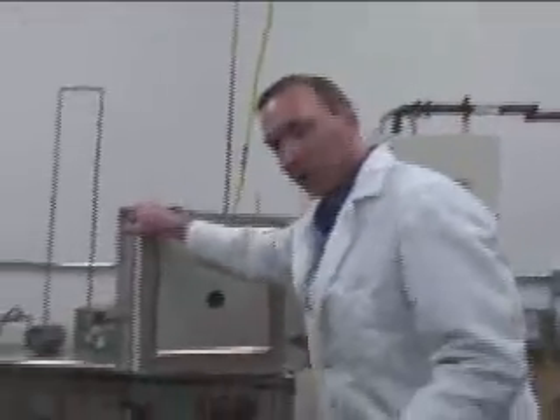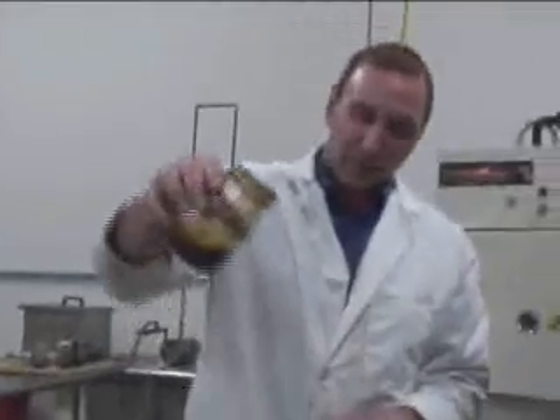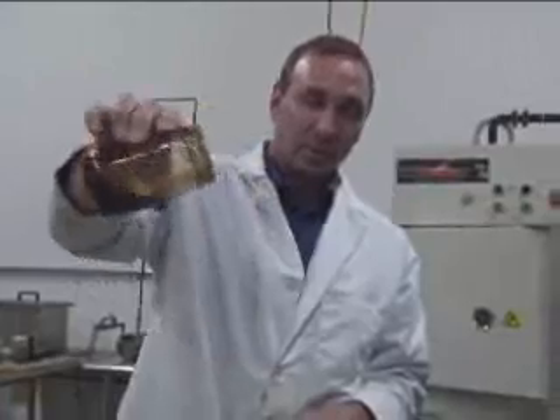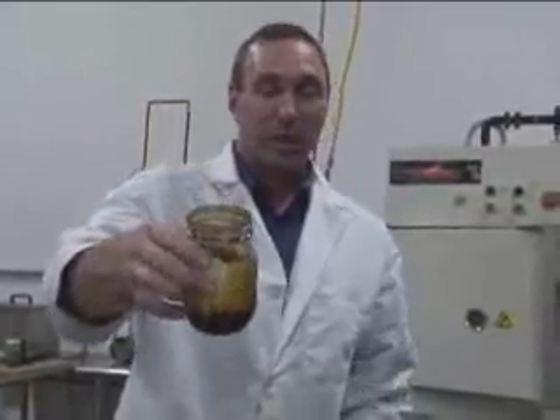It loses approximately 60% of its weight, turning it to gases and oil. Over here in the condenser — take off the jar. What we have here is pretty high grade stuff, mostly in the diesel fuel range. That came from just 100 grams of tires.